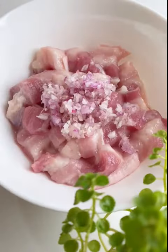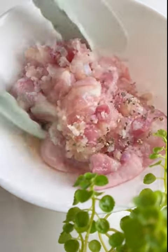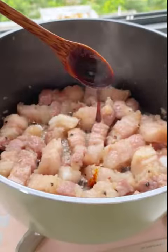Add finely chopped shallots, fish sauce, salt, and sugar to taste. Add a pinch of black pepper. To enhance the color of the meat, remember to add 2 teaspoons of liquid caramel.